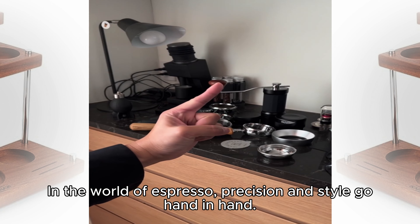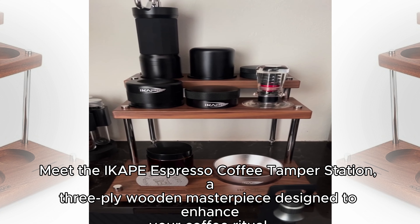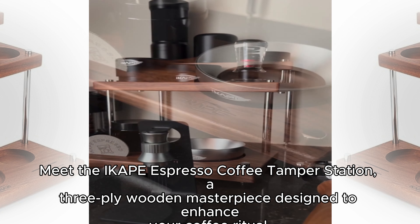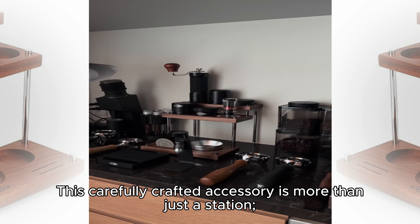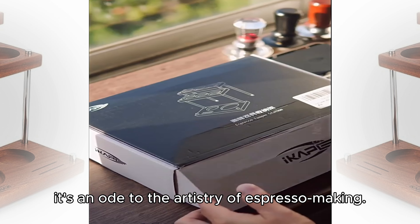In the world of expresso, precision and style go hand in hand. Meet the iCape Expresso Coffee Tamper Station, a three-ply wooden masterpiece designed to enhance your coffee ritual. This carefully crafted accessory is more than just a station — it's an ode to the artistry of expresso making.